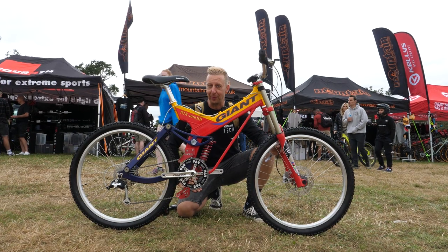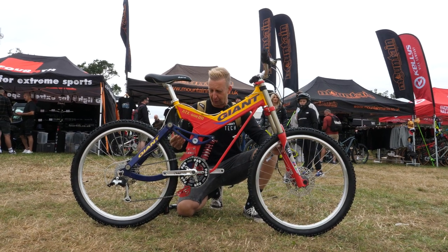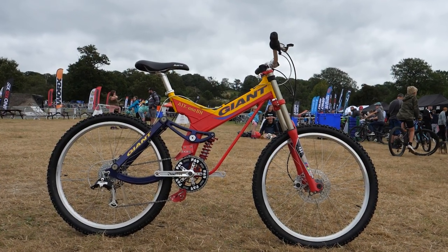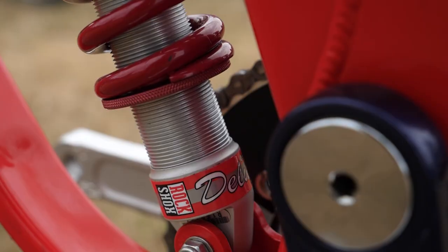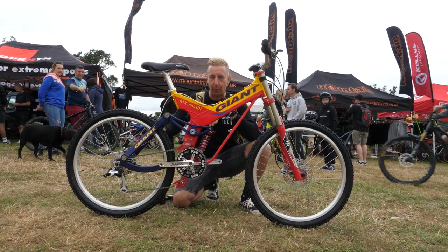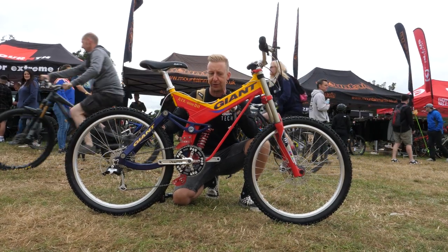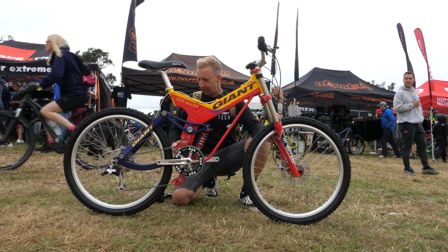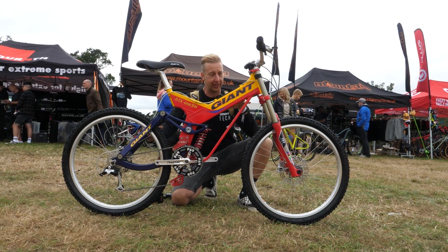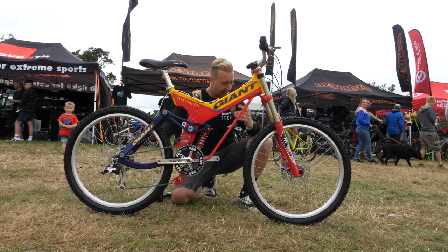It wouldn't be Malverns without a trip to visit my friend Jamie Lynn from Mountain Mania. The guy is a bit of a maniac when it comes to collecting retro bikes. This is a completely box-fresh Giant ATX 60 Traveller downhill bike, probably dating back to 1998. It was developed in conjunction with Rob Warner and I believe John Tomac — although Tomac actually raced an Intense badged as a Giant at the time because I don't think he was completely happy with it. This bike has never been ridden. Jamie found it in a bike shop in Greece, still in the original packaging. Everything is original except the handlebar grips.